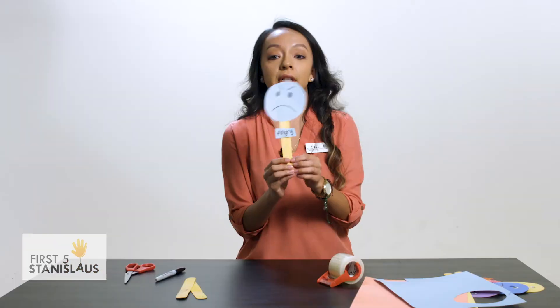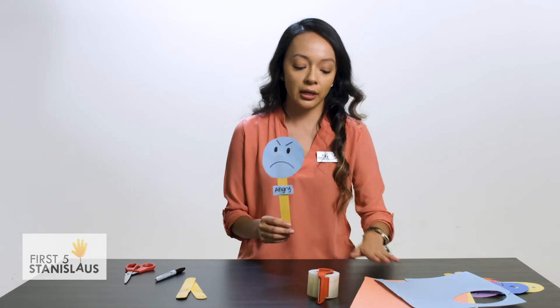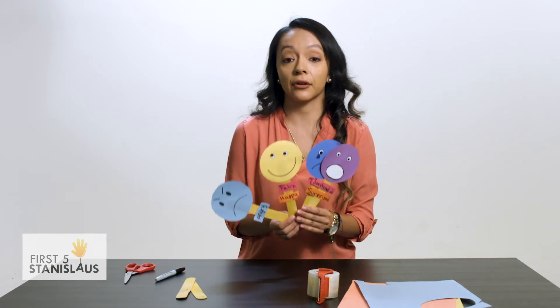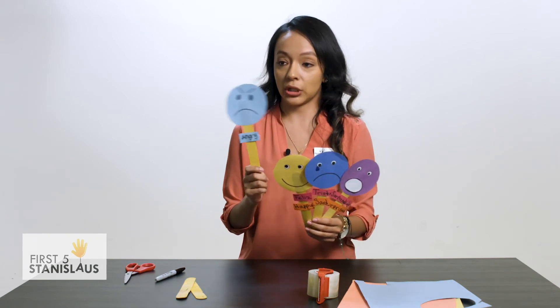And you have your emotion stick! What this helps with is having more communication with your child — your child being able to express how they're feeling. If they're not able to express it verbally, they can show you their little emotion sticks.